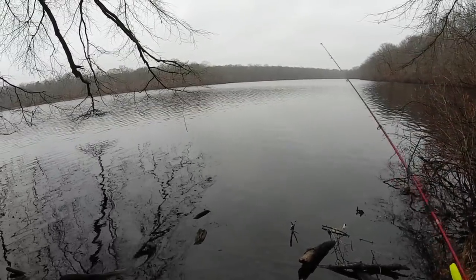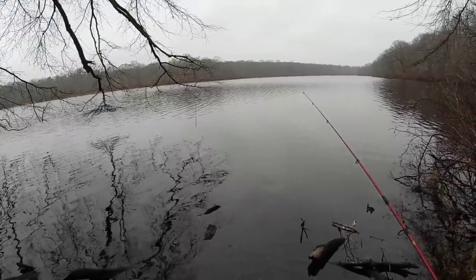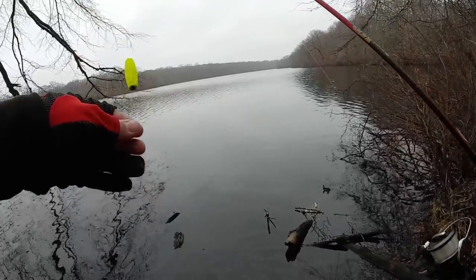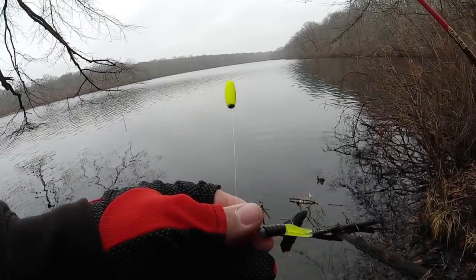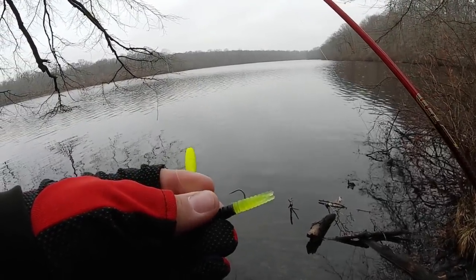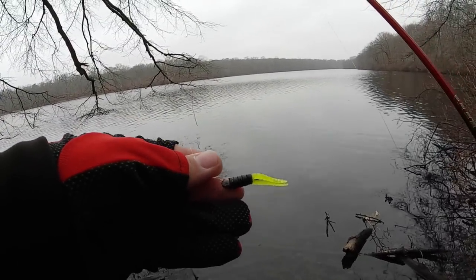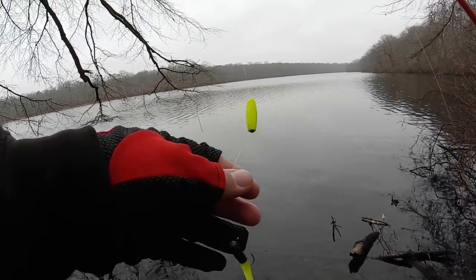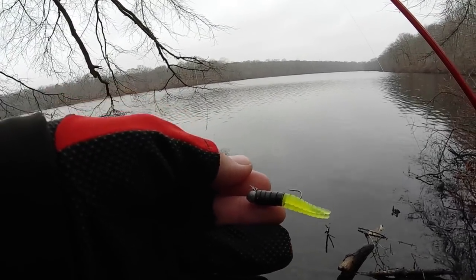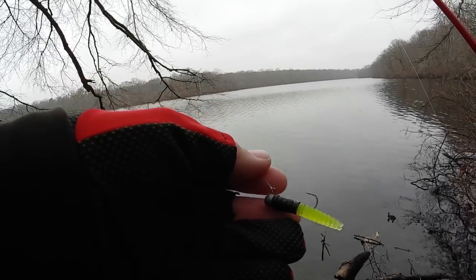It's already 50 degrees, it's getting pretty warm out. Hoping that the bite's going to be good today for crappie. I'm going with the ultralight rod today, and I got the crappie magnet on. Going with a black and chartreuse colored grub. I think the jig head is on the smaller side — I think it's only 1/32 ounce.